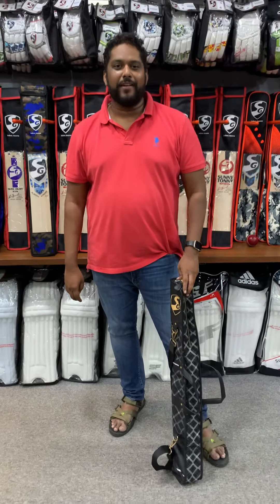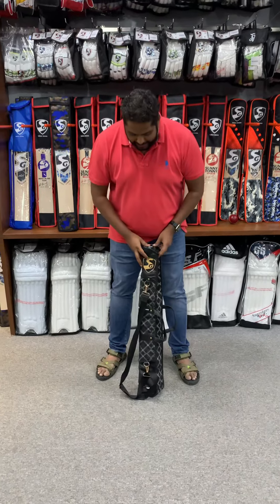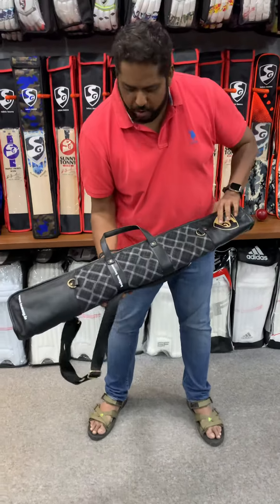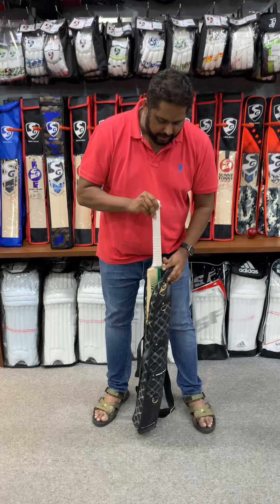Hey guys, Karthik here from Brewing Cricket. As I promised, we'll be doing a lot of special players bats. Today's bat is the SG players bat. Have a look at this — it comes with a really cool bag, but I really don't care about the bag much. It's this bat that I want to talk about.